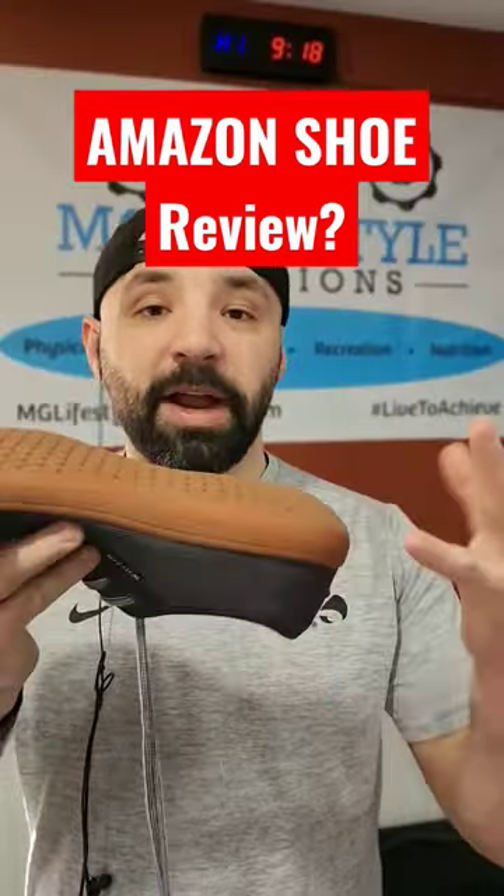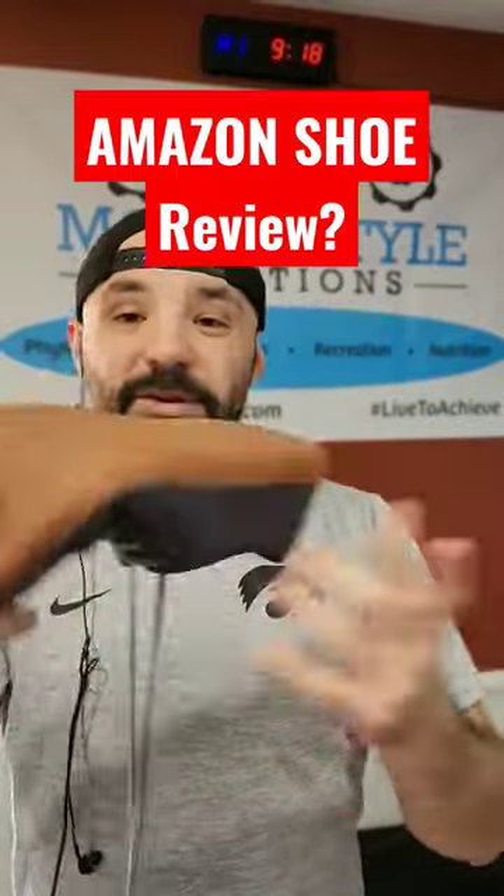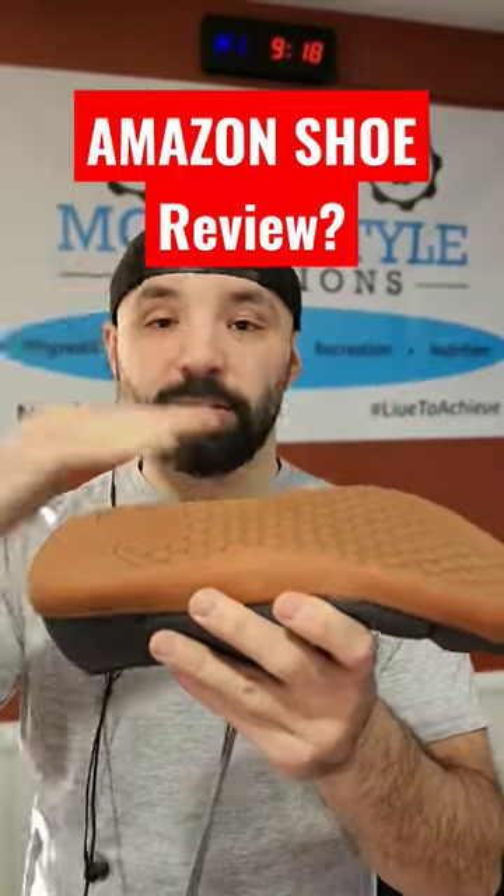These Whitins have all the characteristics you're looking for in a barefoot shoe. They're nice and flexible, there's really not much to it — and that's what you're looking for. It's a nice level construction with no significant heel rise.